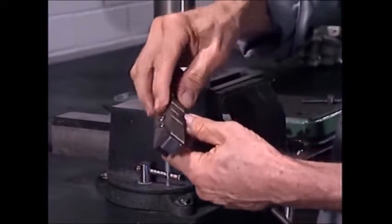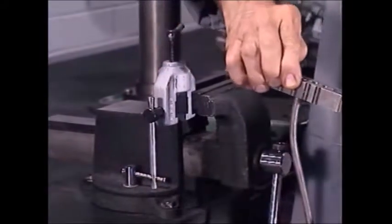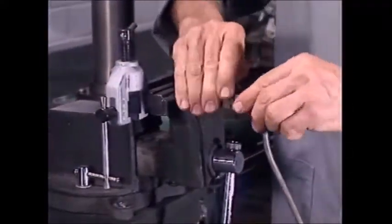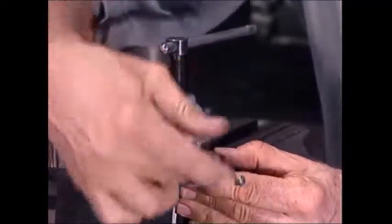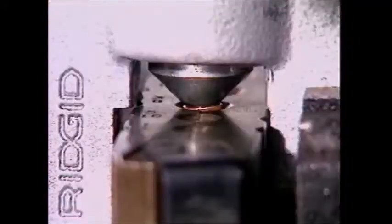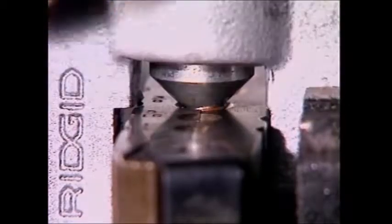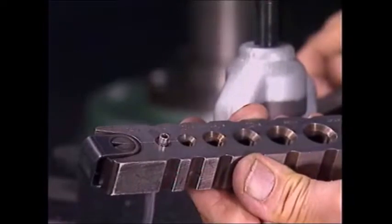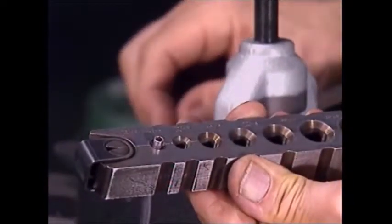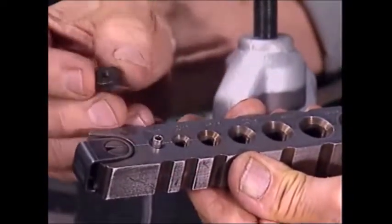To make a single flare, start with the pipe level with the top of the flaring bars. With the clamp screw firmly tightened, the feed screw flares the end of the tube. Making a double flare is similar, but more of the tube is exposed to allow for the folding over into a double flare.